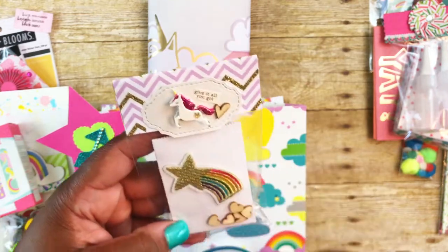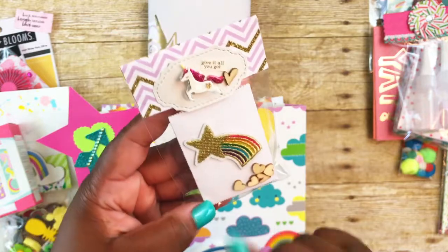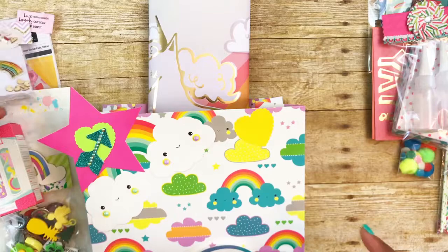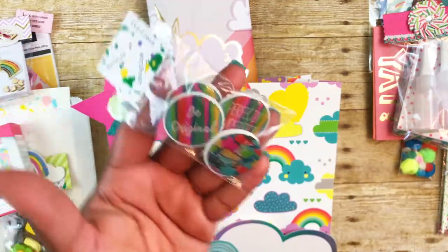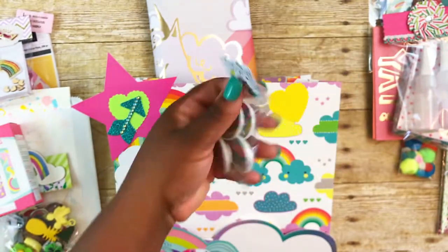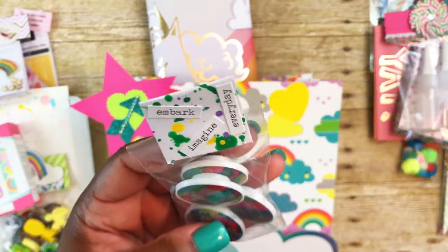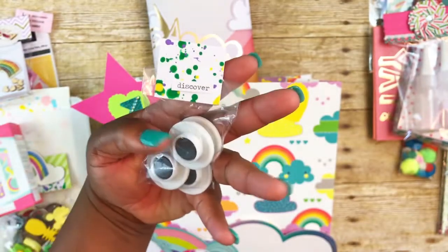It says 'give it all you got' with a little wooden heart, and there's a starburst with a rainbow. Inside of here I just have some unicorn erasers that I got from the Dollar Tree. I've also included some of these little magnets — these also came from the Dollar Tree. And some of the sayings are 'be original,' 'be happy,' and 'perfectly imperfect.' Then I just used some Tim Holtz stickers and some paint splatter paper. It says 'embark, imagine, every day,' and on the back it says 'discover.'